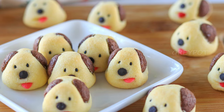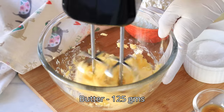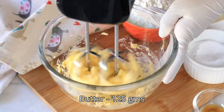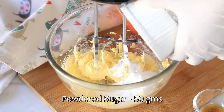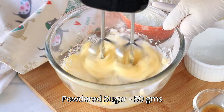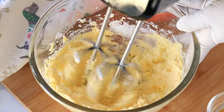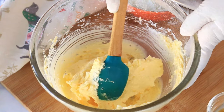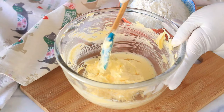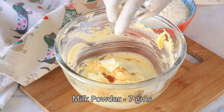Let's get started. Add some room temperature butter into a bowl and start whisking it. Add some powdered sugar and continuously whisk it till it becomes creamy. Now scrape down the sides, then add some milk powder.